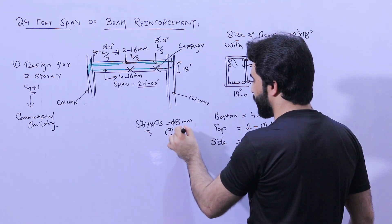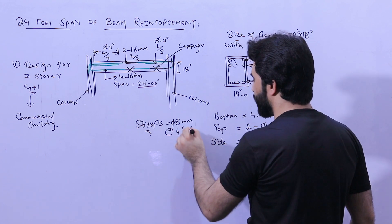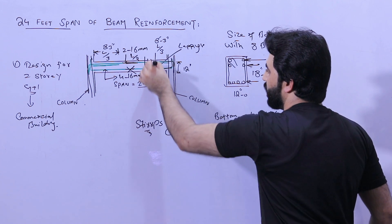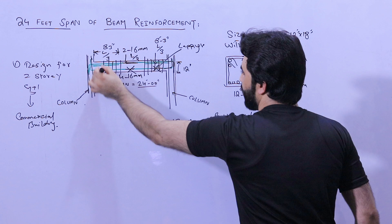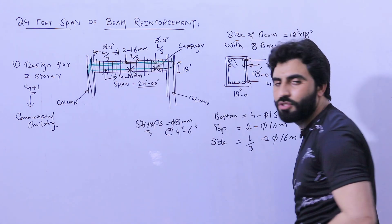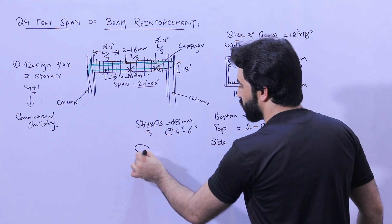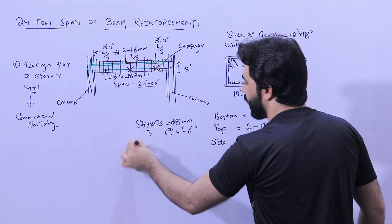For stirrups, the diameter should be 8 millimeters. The spacing should be 4 inches at the L-by-three zones from each support, and after L by three, the spacing can be increased to 6 inches at the middle portion.